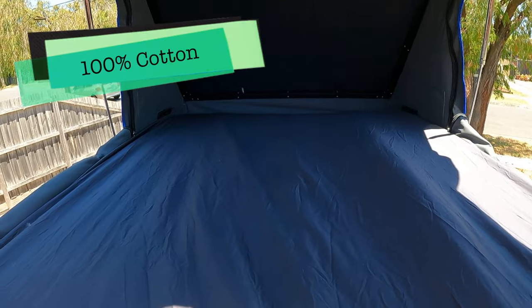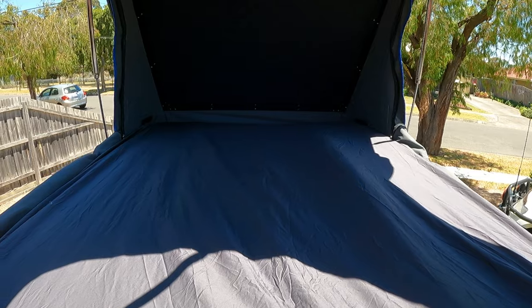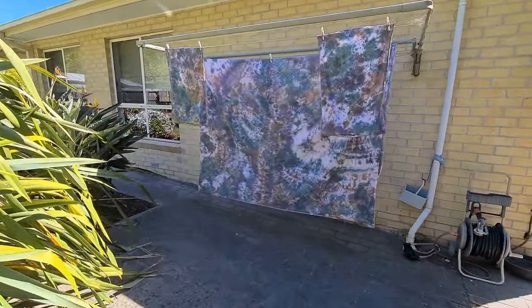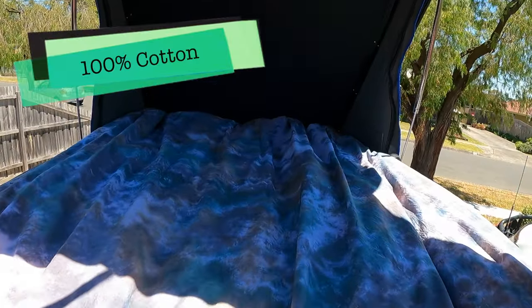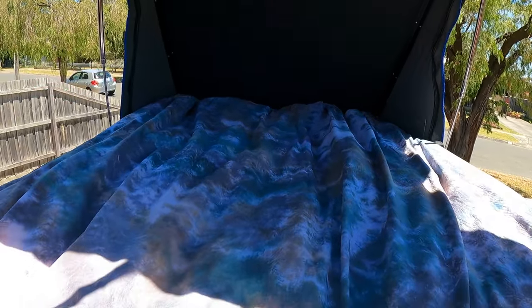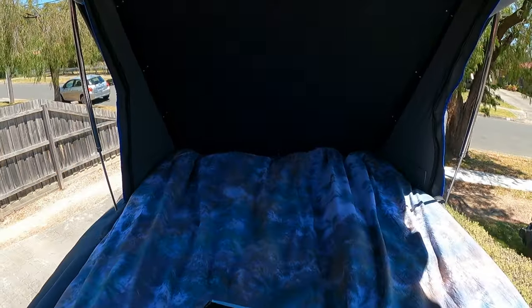Here we go with the custom tie-dyed camo quilt cover — queen size. The missus had a spare doona so I just purchased a cheap cover and tie-dyed it. As you can see, it looks quite fancy.